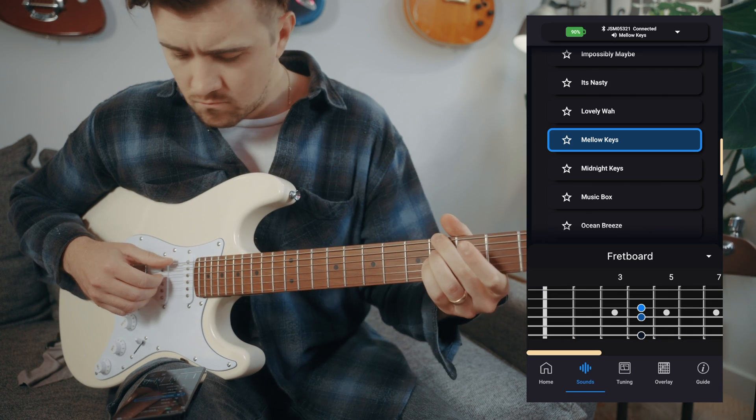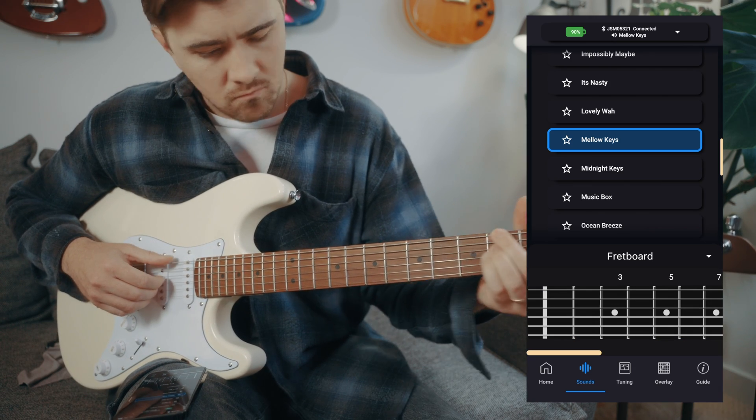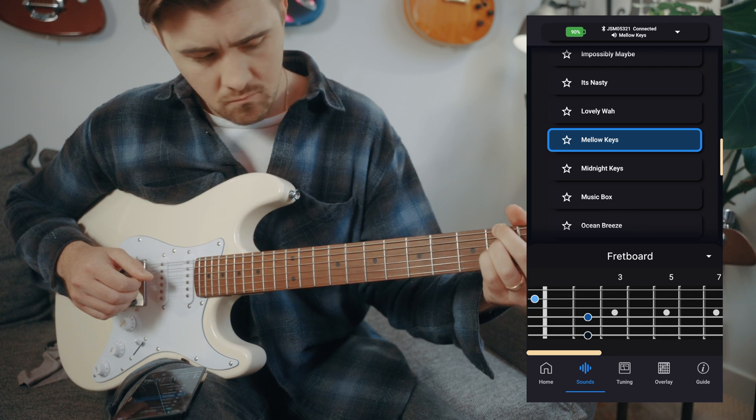The guitar is also equipped with Bluetooth for casual play and adjusting settings on the fly using Jamstick's mobile app. And on that note, let's jump into Jamstick's software options.